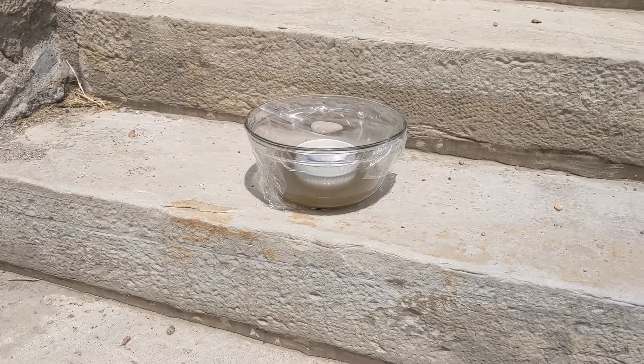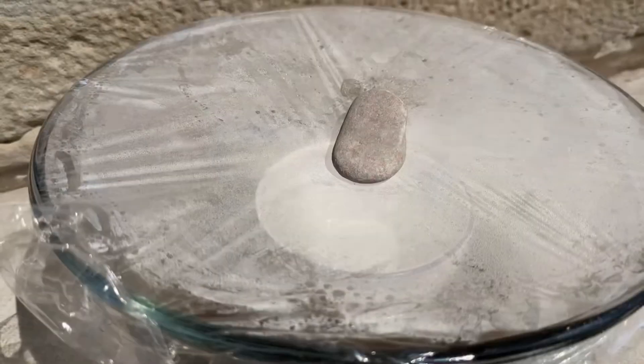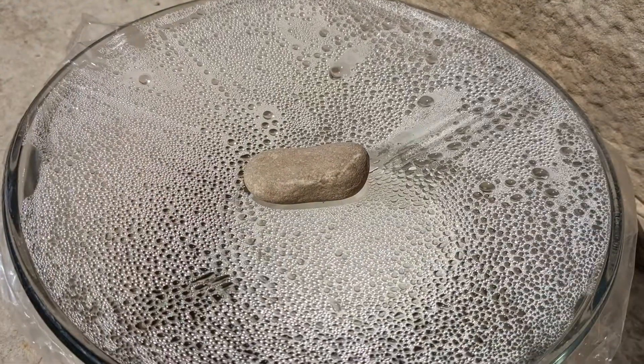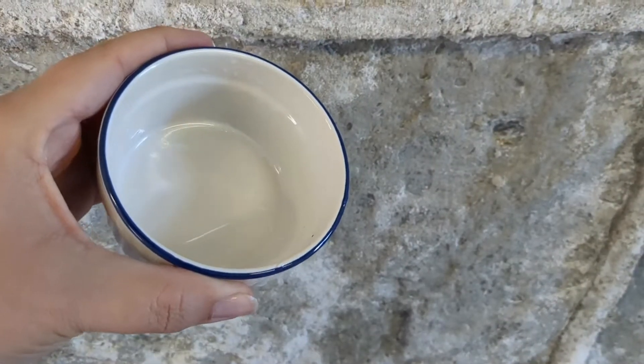The water in the bowl will start to evaporate with the heat from the sun. Particles like dirt, sand, or even salt from saltwater will not evaporate with the water. As the clean water vapor rises, it will collect on the cling wrap. The rock on top will help the vapor collect and drip into the clean container in the center, leaving you with a cup of clean water.